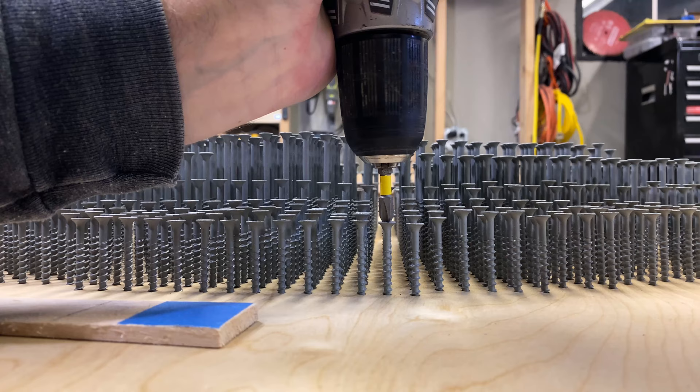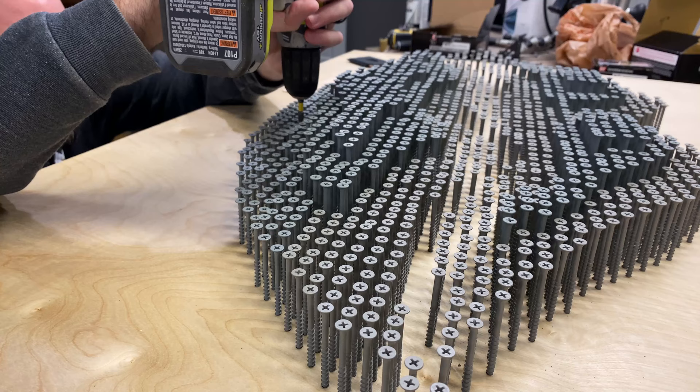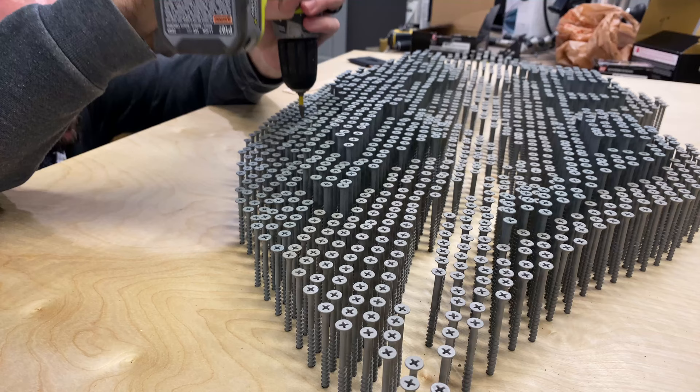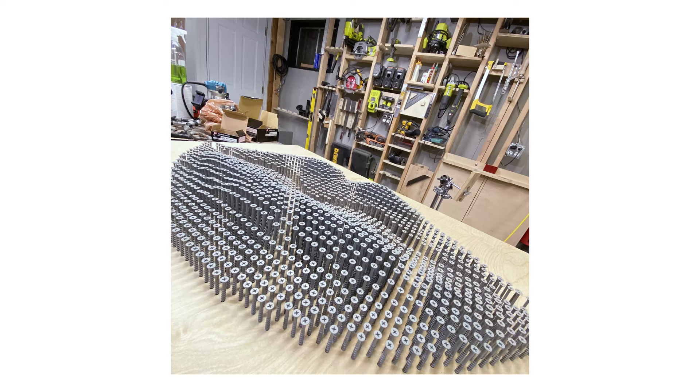I started modifying the heights of some of the screws. The ones near the edges are a little lower, and the ones in the middle are higher, to kind of replicate actual lips and the contour of lips. And it definitely helped.